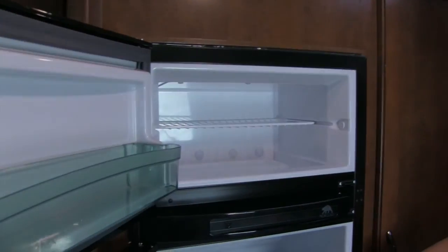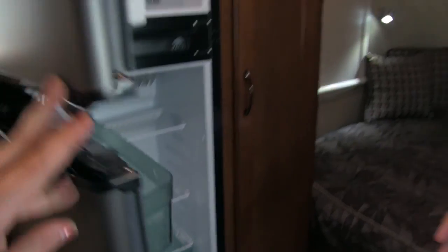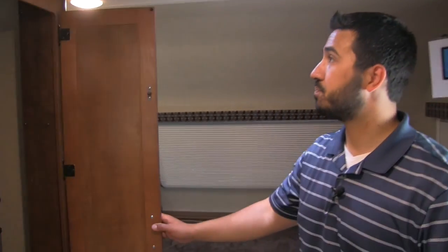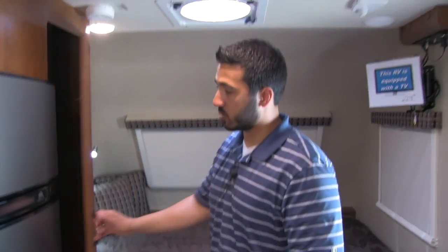Underneath, we'll have our fridge and freezer — Norcold fridge and freezer here, plenty of space. If you're going to be boondocking and you're going to be out for a while, you want to make sure you're going to be able to have plenty of space for all your food. And then next to that, we're going to have our wardrobe. You'll get a nice bar hanging across up top, plenty of storage in here — it's going to be tall enough that you can hang a shirt and not have to worry about a crumple. There is a detachable power cord in there, which is a great thing because that way you don't have to worry about mice or ants running up the cord and into the unit.